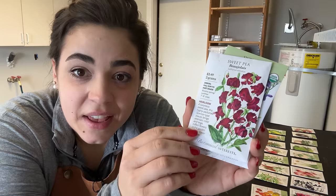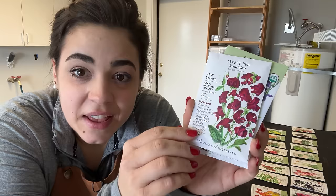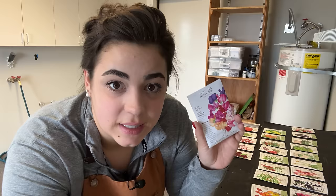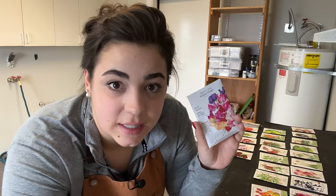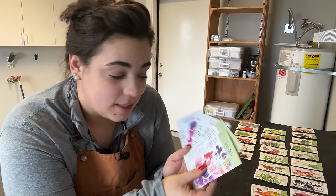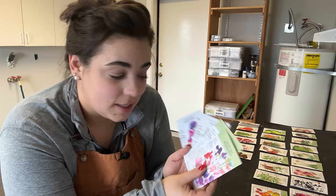Sweet peas are not a pea you eat — sugar snap peas are edible, but sweet peas are actually toxic. You grow them for the beautiful flower and the aroma. I've never seen a sweet pea in real life, only on video, and I'm excited because I've heard incredible things about the aroma and beauty they bring to a garden. The cool thing is I'm going to direct sow these into the ground, so I don't have to start them inside. I chose varieties with beautiful color and aroma — this one grows up to eight feet tall, this one six feet, and one is actually a perennial.